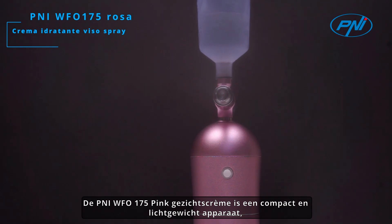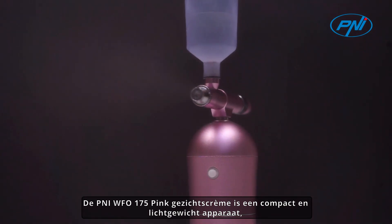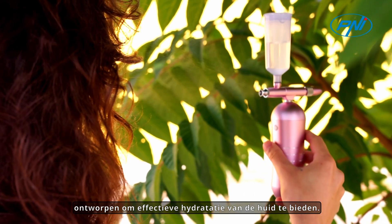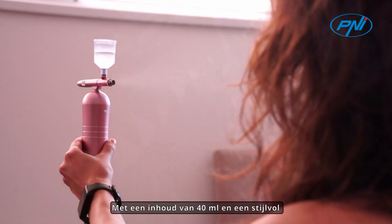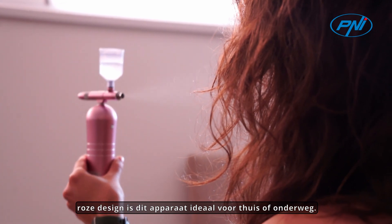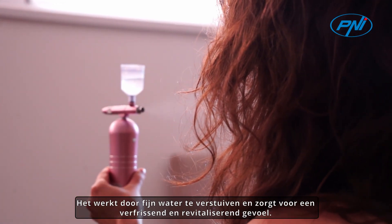The Penny UWF-0175 Pink Facial Moisturizer is a compact and lightweight device designed to provide effective skin hydration. With a capacity of 40ml and a stylish pink design, this device is ideal for use at home or on the go.